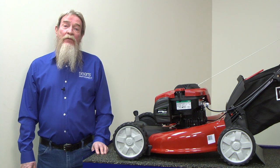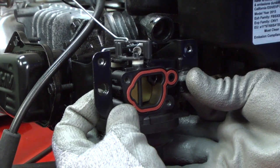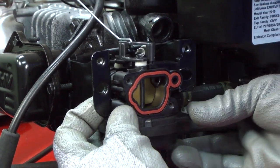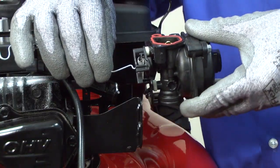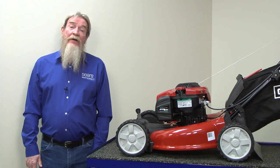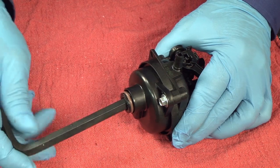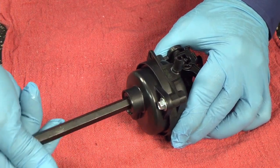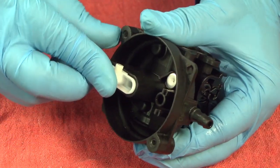Instead of a choke plate, some engines have a primer bulb that you press to force more fuel into the cylinder when starting a cold engine. Replace the primer bulb if it's damaged. If the choke plate or primer bulb work, it's likely you need to replace or rebuild the carburetor. Here's a video that shows you how to replace the carburetor. Or you could rebuild the carburetor, which takes more effort but costs less — order the carburetor rebuild kit and then clean and rebuild the carburetor if you want to save money on parts. Here's a video that shows you how to rebuild the carburetor. Once you restore fuel flow to the cylinder by rebuilding or replacing the carburetor, the engine should start.